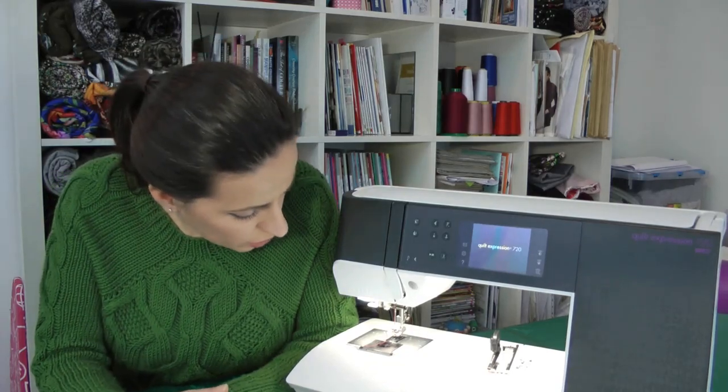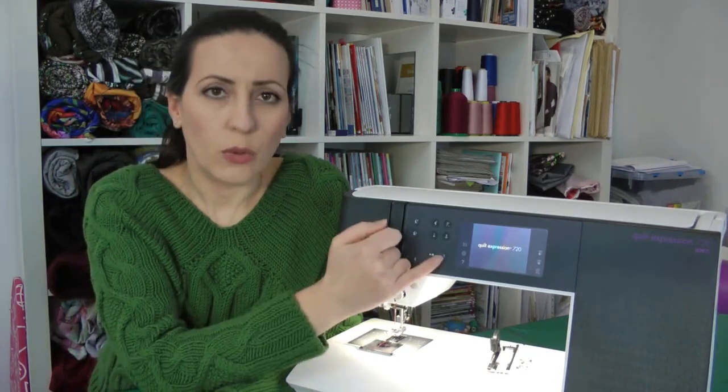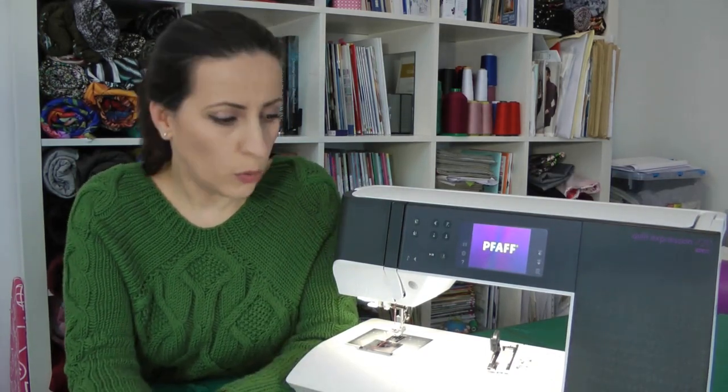The only thing I did change was the knife. One time something got jammed by thread and when I activated the automatic cutter it got into some metal, so I had to change that knife. But that was really easy to do — my dealer sent it and it was something really easy to fix. Two years of use, almost every day, and the machine is still working really nice.